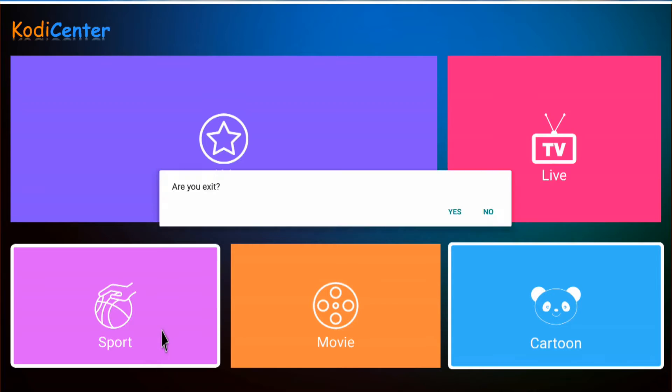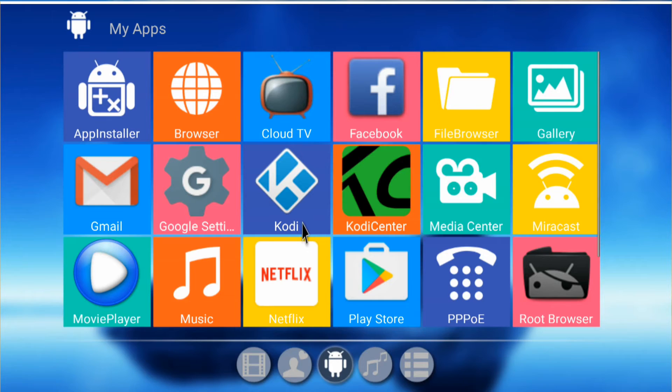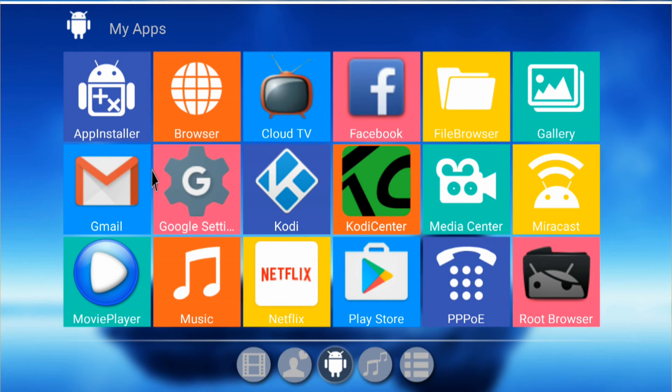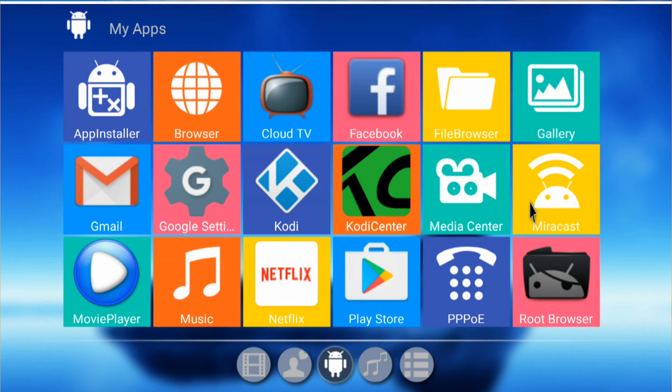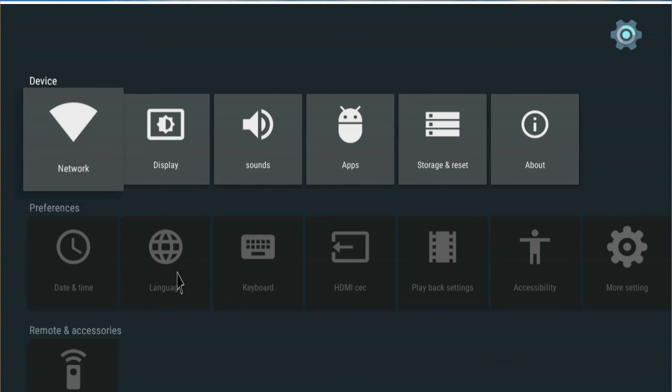Besides that, like other boxes they've got a link to clean memory — it cleans the memory the way you do on phones. Looking at some of the other applications, we've got Cloud TV, Facebook, and you can download Netflix and other apps — all practically the same as on any Android 5.1 device. The settings are the same as the other boxes, no difference.